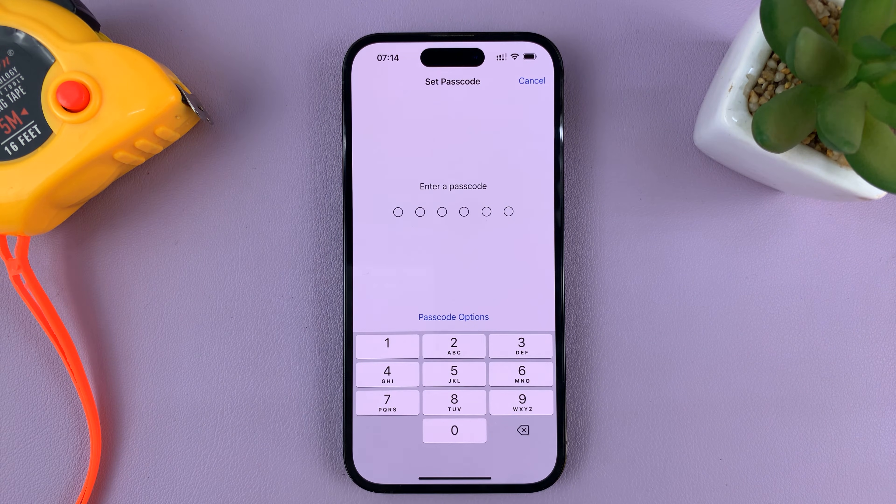Tap on that, and then enter the passcode you want to be using. We're now setting up a new passcode.